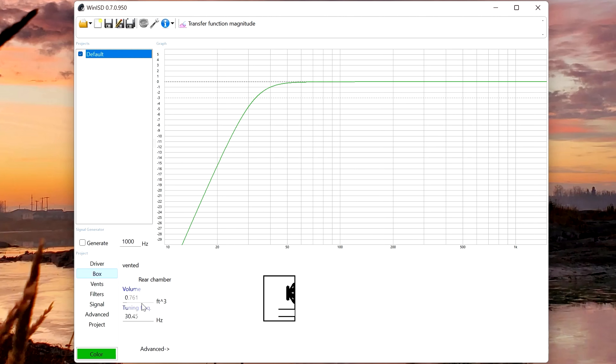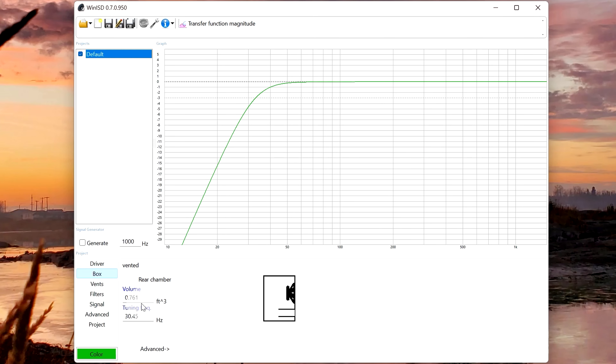I vaguely know what quasi-Butterworth alignment is, not enough to talk about it in detail, but essentially this will give you your optimal sound quality. Any time you change anything here, you're going to be sacrificing some sound quality — and that's going to be debatable as well. Everything is a disclaimer; audio is so subjective.